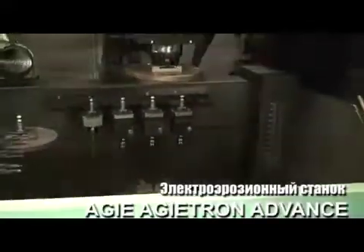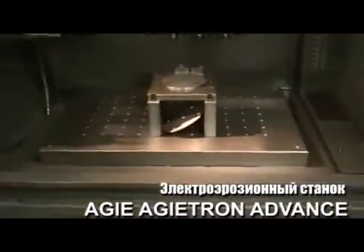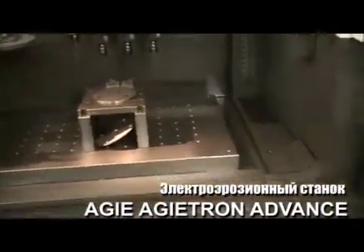Just thought I'd open the door so we can see the work area wide open.